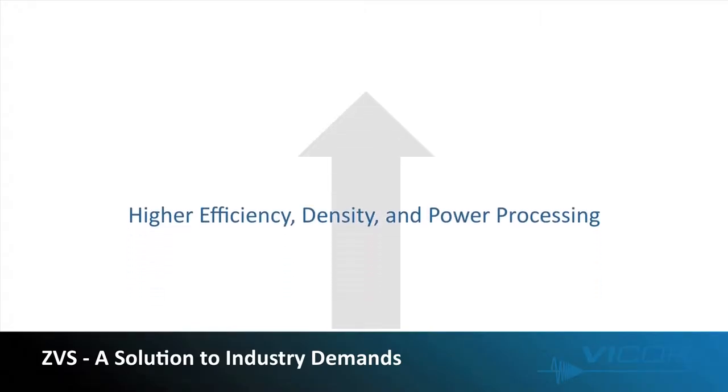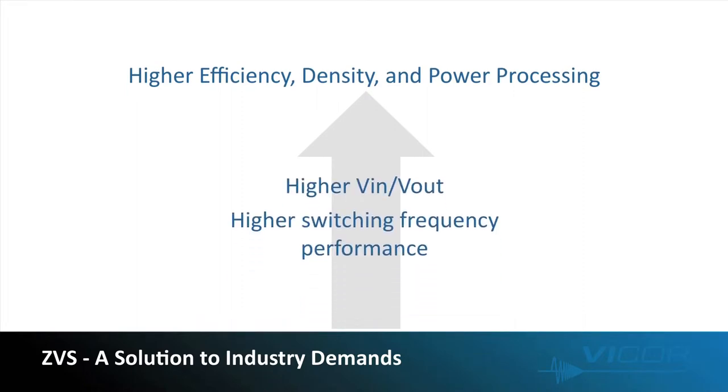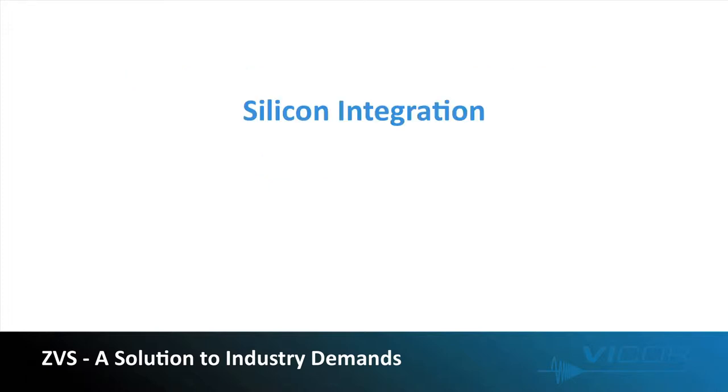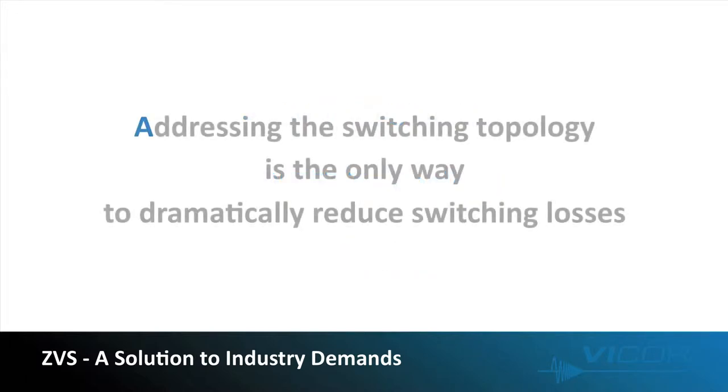The industry is demanding higher and higher performance from point-of-load regulation. Meeting these demands requires higher input voltage and higher switching frequency performance. Conventional regulators using a hard switching topology are hindered by the switching losses in making any dramatic improvement in performance. So while we've seen improvements in silicon integration, MOSFET technology, and packaging, these switching losses still dominate. Only by attacking the topology itself of the regulator can you really make any significant improvement in decreasing switching losses.